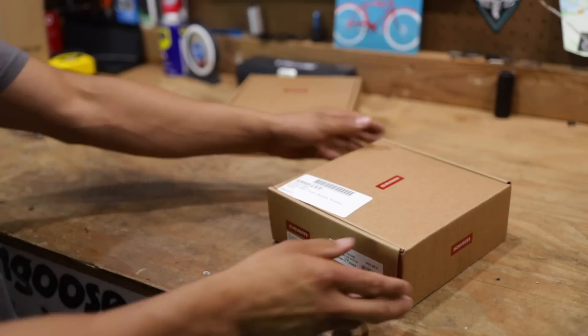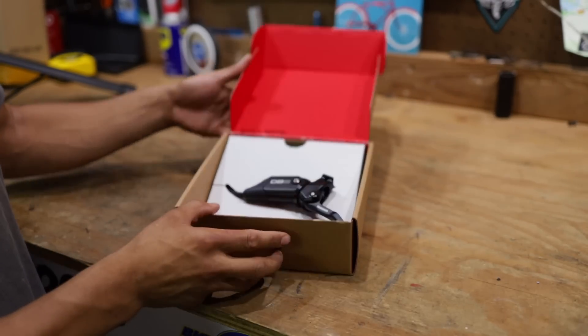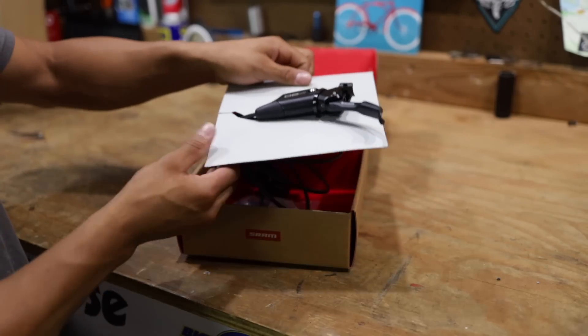Wolf Tick Nation, thank you guys for tuning in to once again another Wolf Tick Videos episode. We are excited you guys are here because on today's episode, we've got an all-new brake that we're not only going to be doing initial impressions on today, but we will be doing a real-time review on a later episode. So if you guys want to see what these new brakes are all about and how they perform, make sure you guys turn the notification bell on.